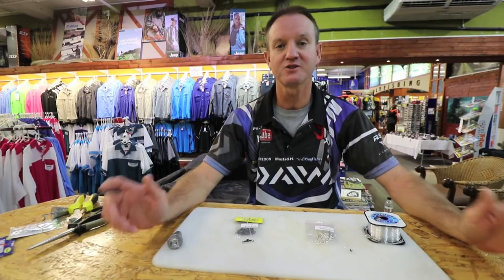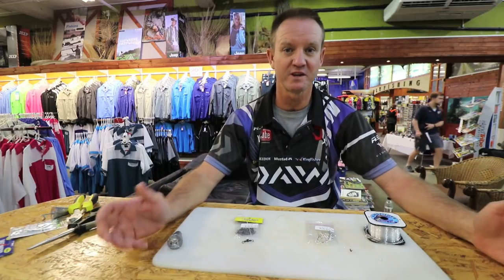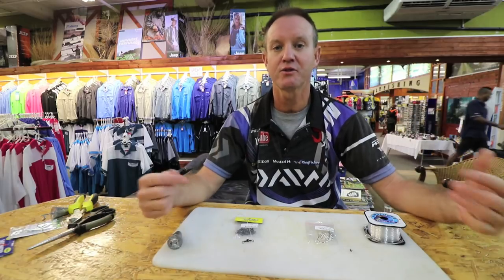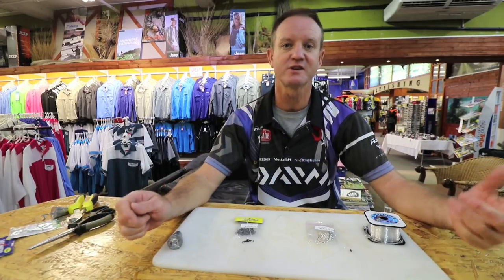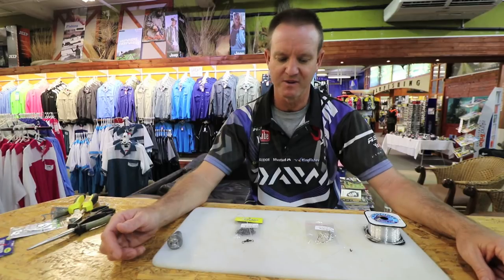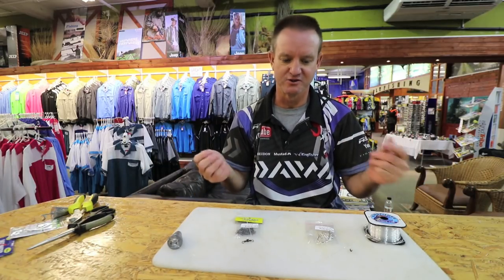Sardines are one of our baits that we use a lot of in wintertime — June, July, August. I'm going to show you a throw bait trace that you can use to catch cob, garrick, and if you're fishing at night time, the doggers that come around. Sardines are very, very soft baits to use.